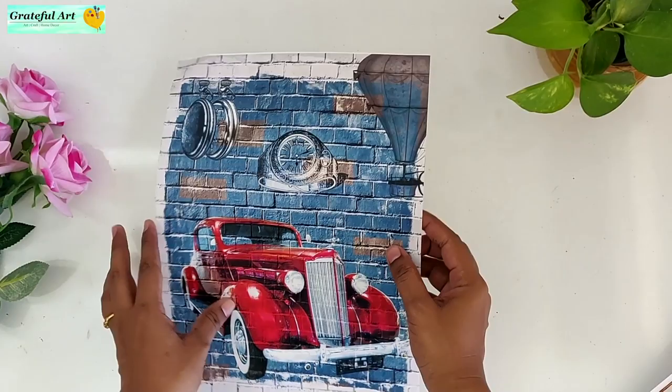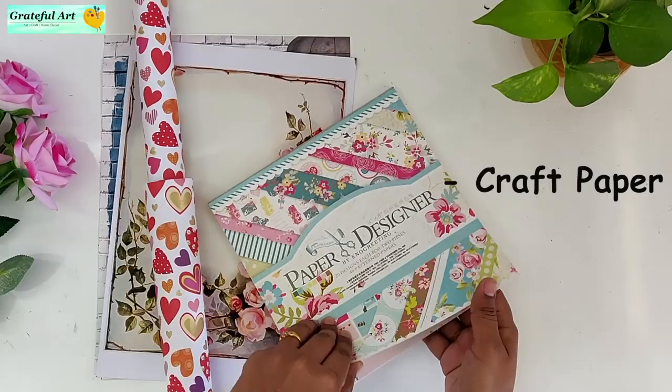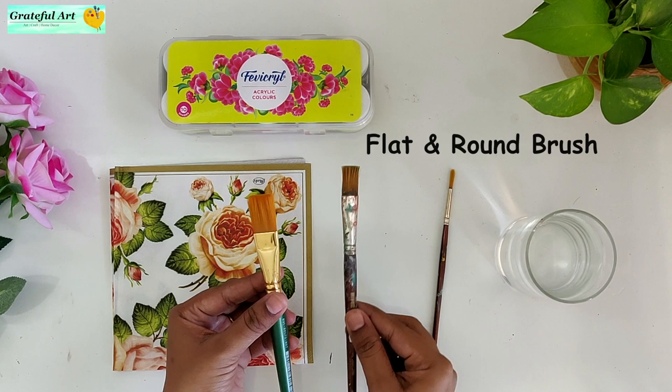Step 3: Types of decoupage paper. We will see different design papers that we can use for decoupage — rice paper, laser printouts, gift wrapping papers, craft papers, or napkin papers. I am using napkin paper which costs around 20 to 30 rupees. We also need some flat and round brushes and acrylic colors.